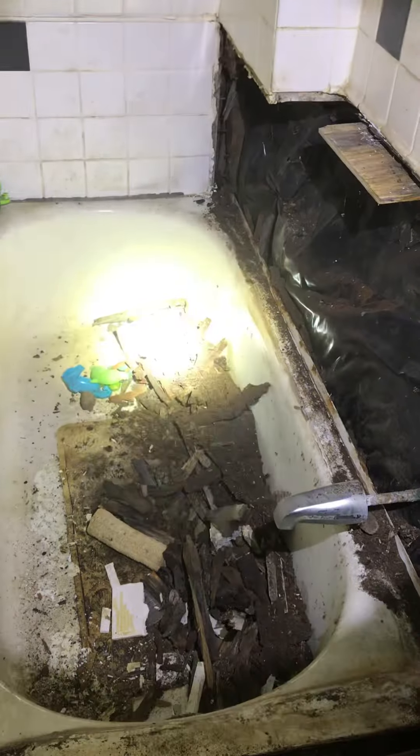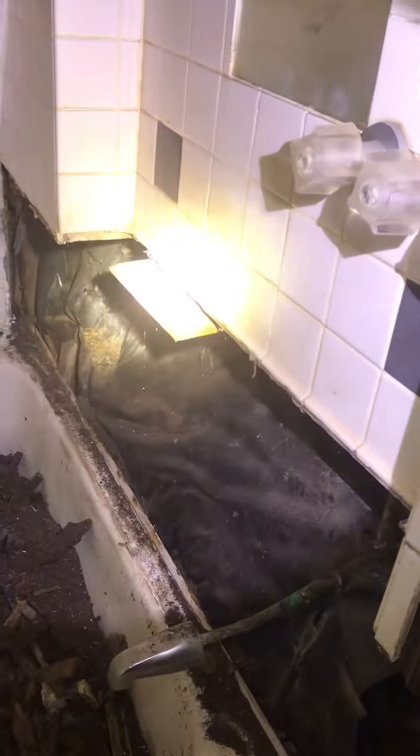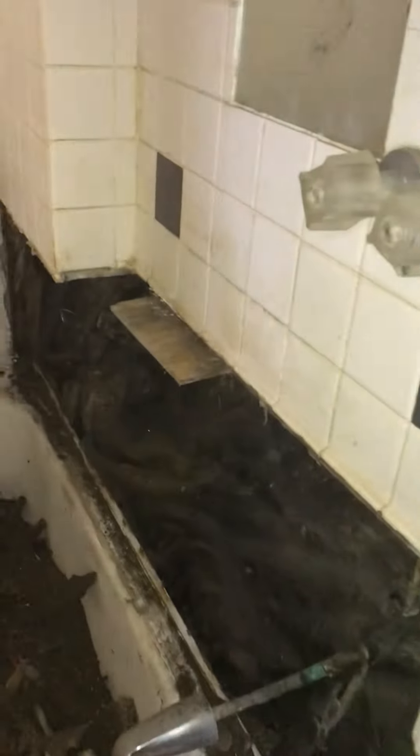That's pretty much the wood. It was just so rotted it pretty much turned to powder. Now see this piece of wood right here sticking out? That goes through to the upstairs area and you can see through right there. I'll take you to the other side and show you what we're looking at.